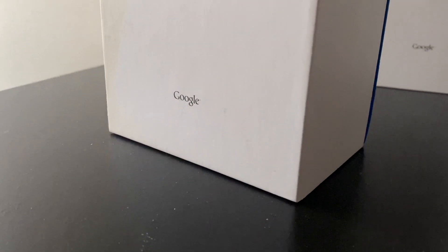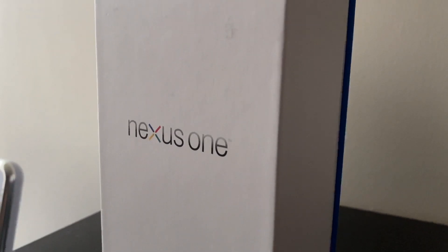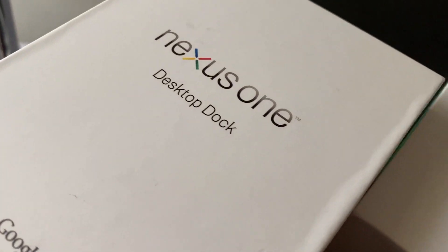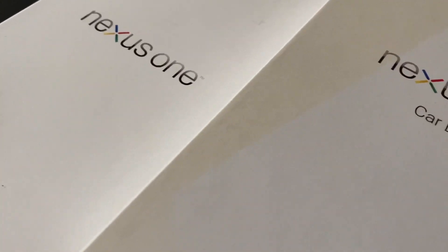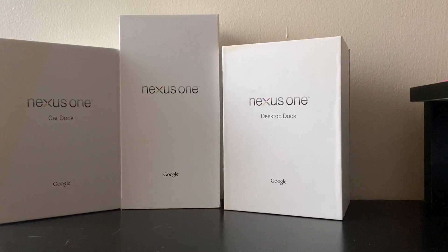I won this on eBay for the price on screen right now, which is a pretty decent price considering this is not only just the phone and its box, but also the car dock which was sold separately as well as the desktop dock which also was sold separately. So I won this in an auction and it's actually a good price considering that these are now collector's items and they usually go for a bit higher.